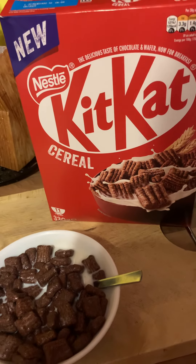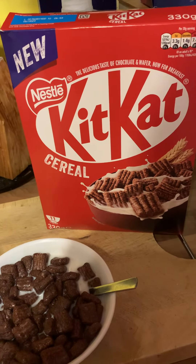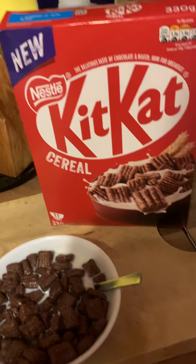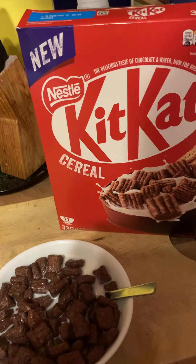I wouldn't say they taste exactly like KitKat, but yeah, awesome taste. And at £2.50, especially at the price at the moment, it's an excellent bargain. If you'd like to see me try other cereals or this brand, just drop me a message or comment below — see you next time!